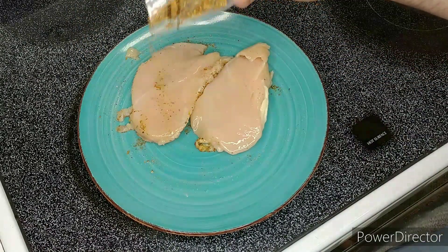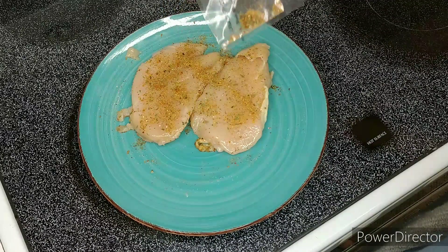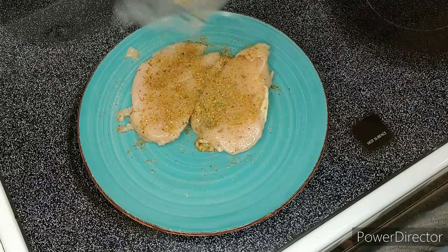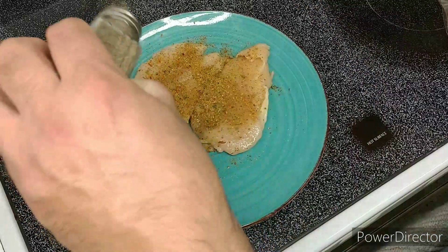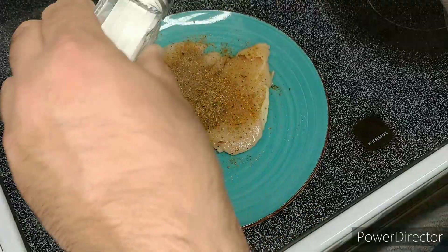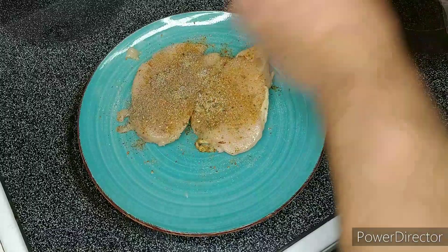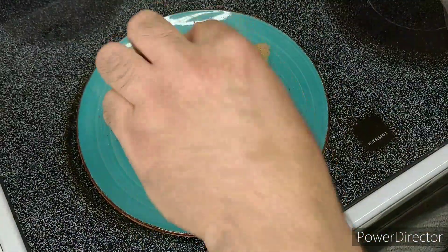And do it again on the other side — pepper and salt.